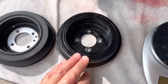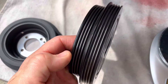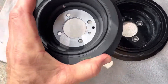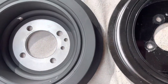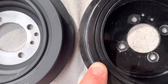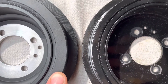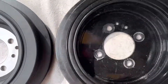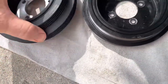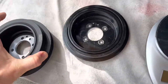I just pulled the original harmonic balancer off and we're going to compare it with the Dayco. You can see right there, the Dayco looks a little beefier — the edge outside of the rubber is a lot thicker. This is the flange — I painted it recently — that's what that looks like.